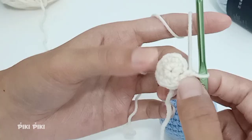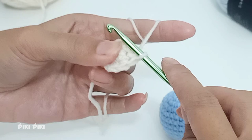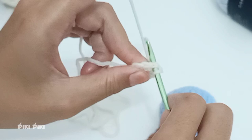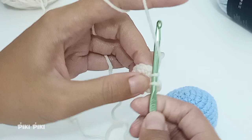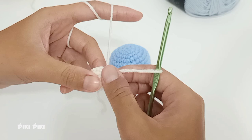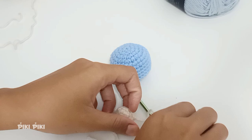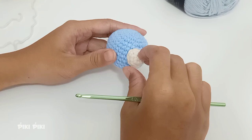For row three, just place single crochets around — a single crochet into each of the nine stitches. By the end of row three you will again have nine stitches. Leave enough tail to sew the eye onto the fish, then cut the yarn and finish off. That was one eye — follow the same pattern and make another, since we need two eyes for our fishy.